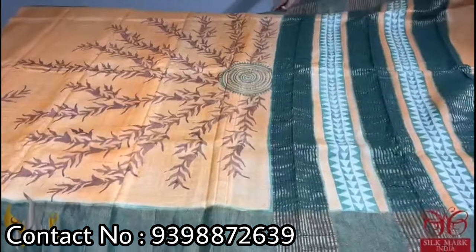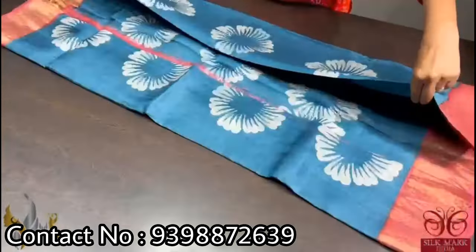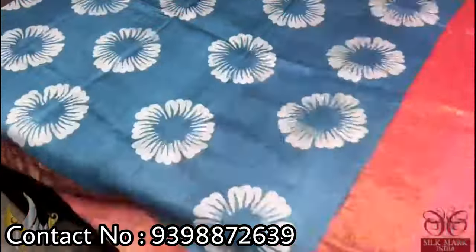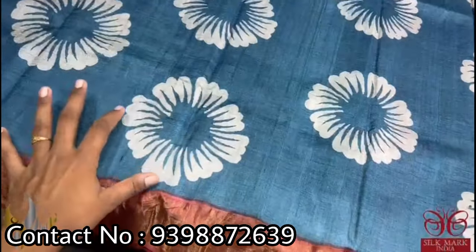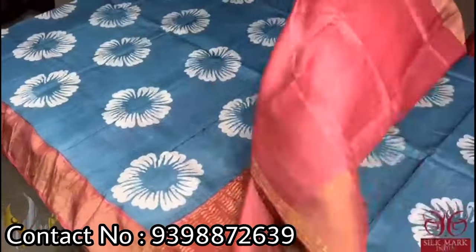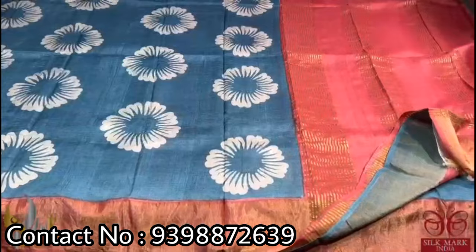Pure Tassar silk saree, premium quality hand block printed with zari borders done on a premium acid washed boiled Tassar fabric. A very different teal blue color — almost a grayish blue color saree — with beautiful printing in half white color. The printing is very differently done in a big floral pattern, with contrast pallu, border, and blouse piece given in a beautiful shade of maroon. The combination is very unique and it comes with authentic silk mark.